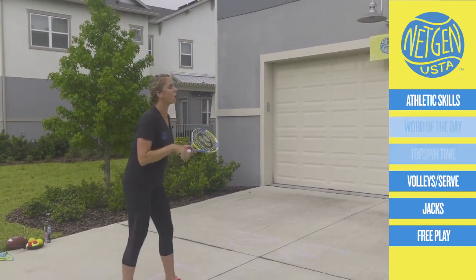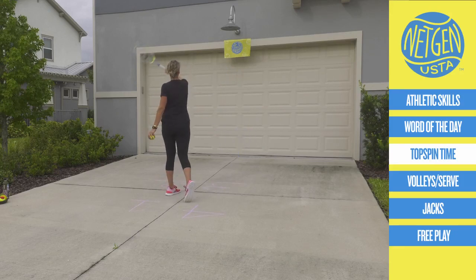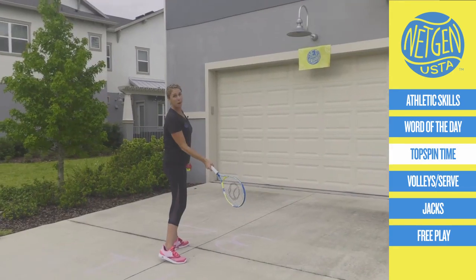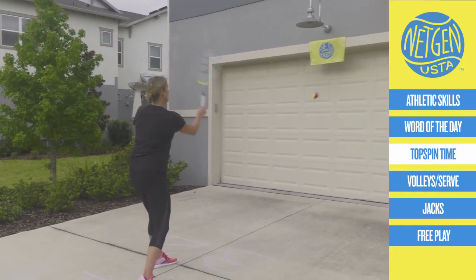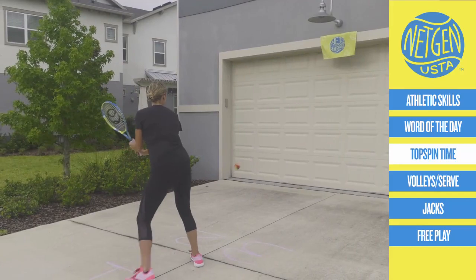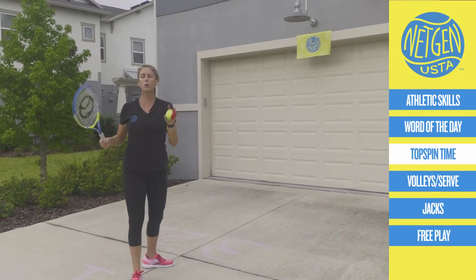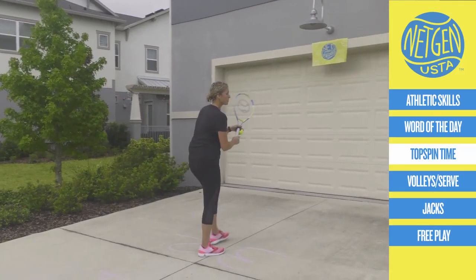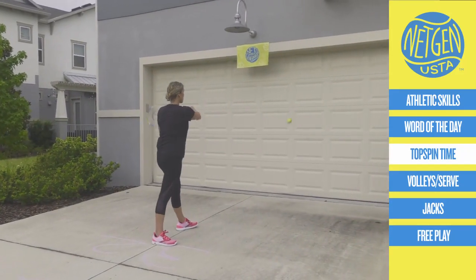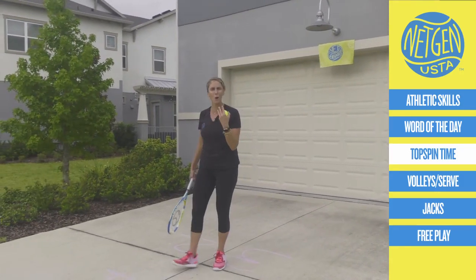Today we're learning topspin. I'm going to use my wall, and when I hit the ball I'm going to draw a rainbow. You can think about a windshield wiper. My best buddy Carl told me it's up the mountain, down the mountain. I'm going to put some spin on the ball. Topspin helps you keep the ball in the court.